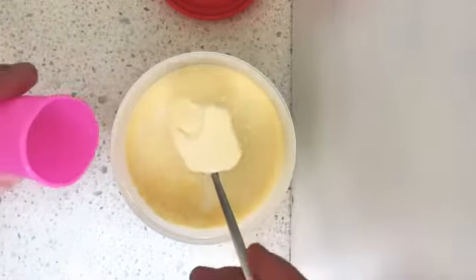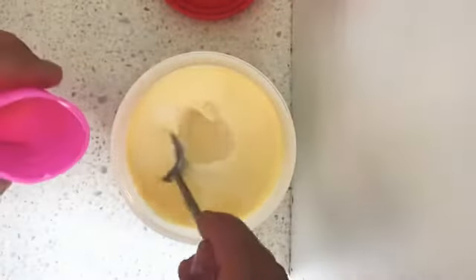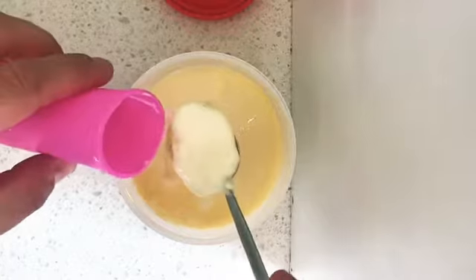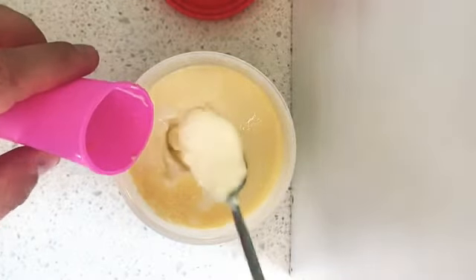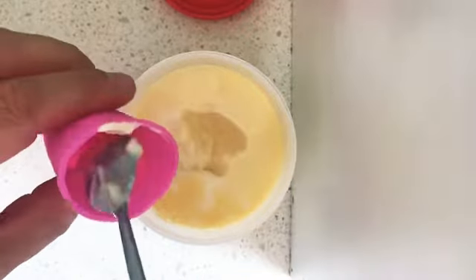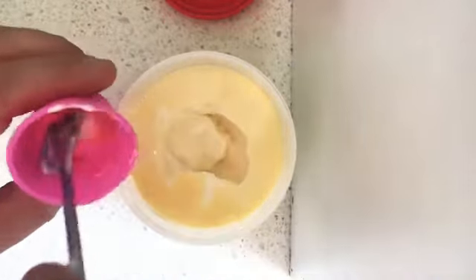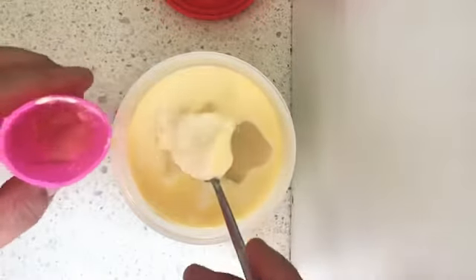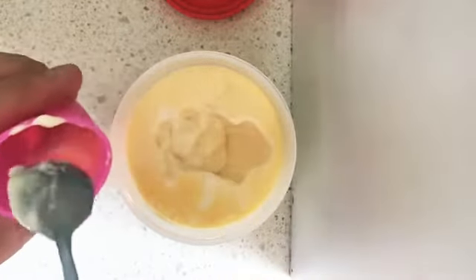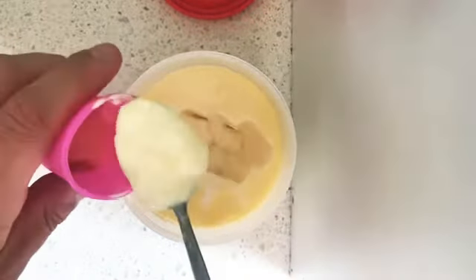Scoop that into these awesome little refillable silicone ice cream individual containers. Then you pop this in the freezer and leave it overnight or during the day, and it should be ready in the morning or at the end of the day, whatever time you do it.